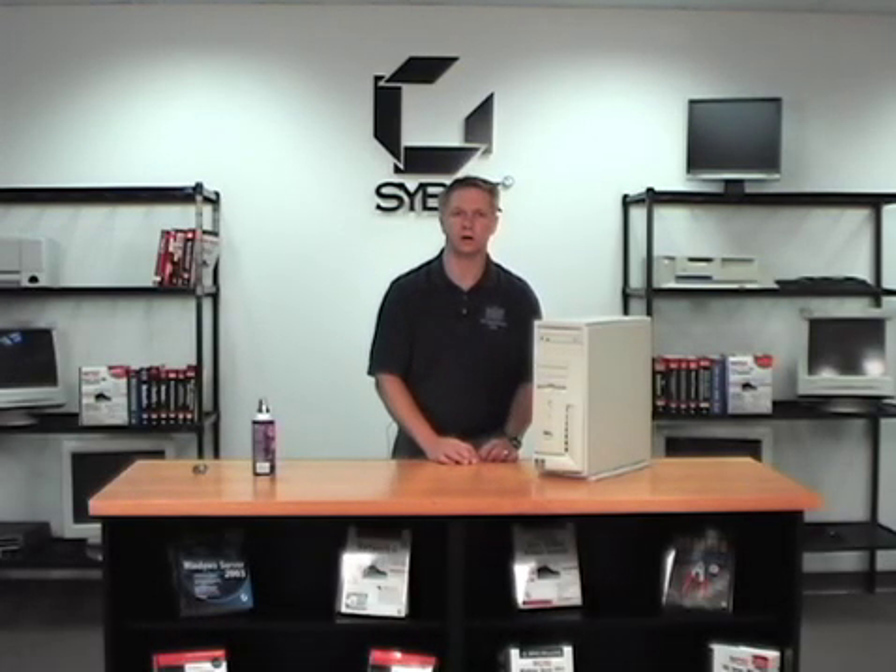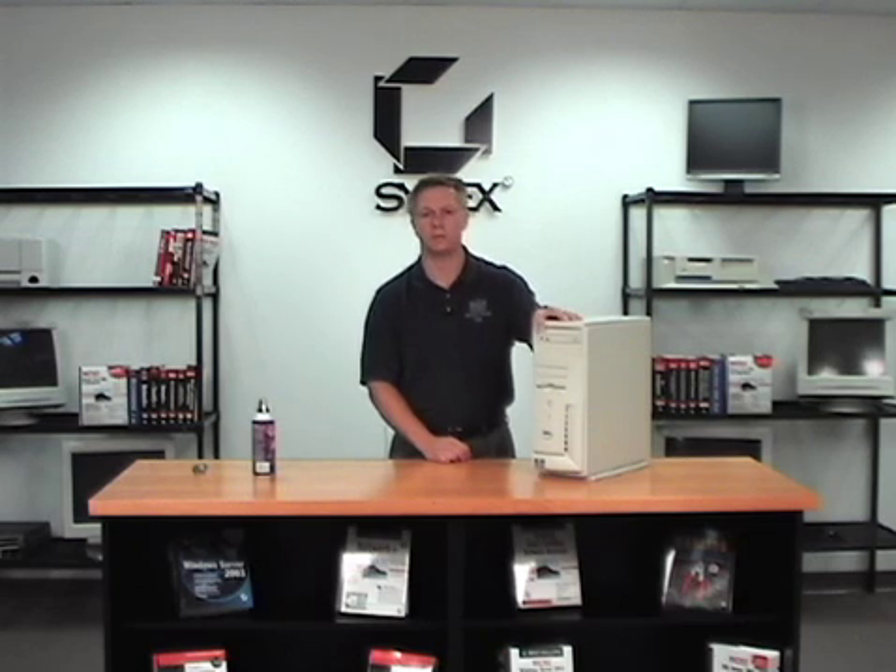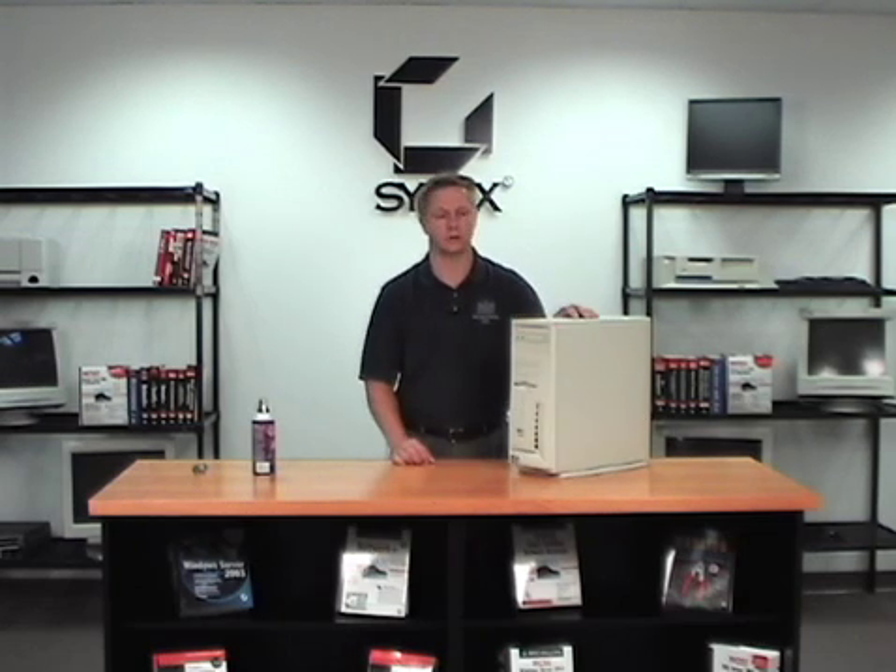In this segment we're going to talk about PC preventive maintenance. Just as you would maintain your car or anything else that's a costly investment, you should also maintain your PC. Every so often you want to take it and take a good examination of it and make sure that it's working properly and nothing is wrong with it.